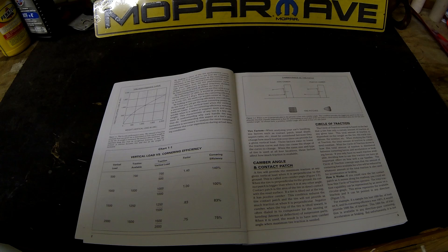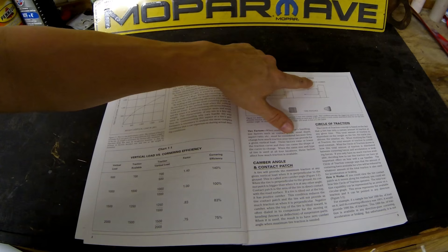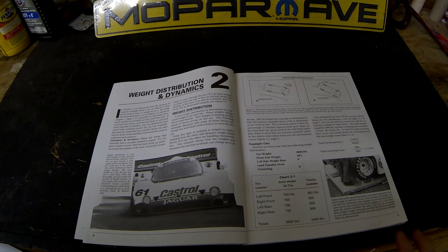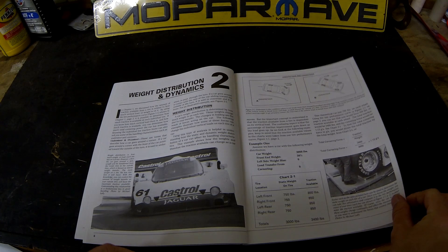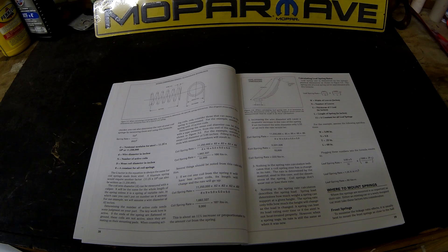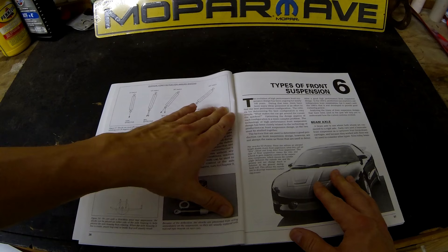The first chapter talks about tires and your contact patch. Up here you can see it talks about camber and how camber affects your contact patches. Chapter two goes into weight distribution and how your car oversteers, understeers, and talks about sway bars. In chapter five he talks about springs and shocks and different spring rates, how to calculate that. He's got lots of diagrams and he's real specific.